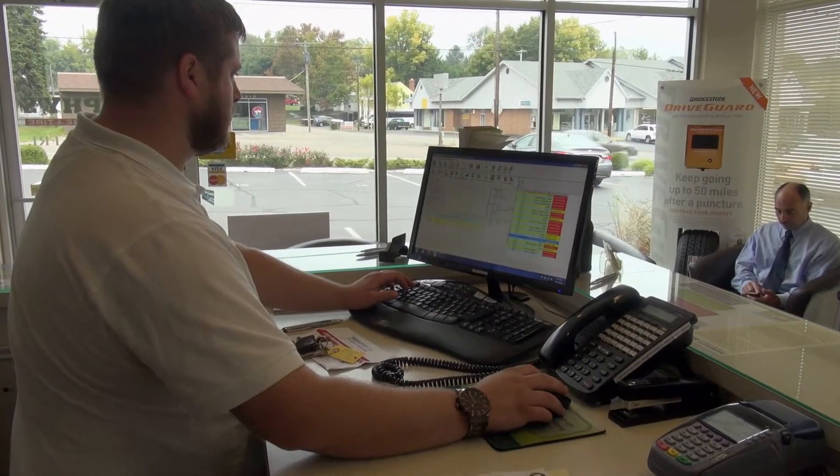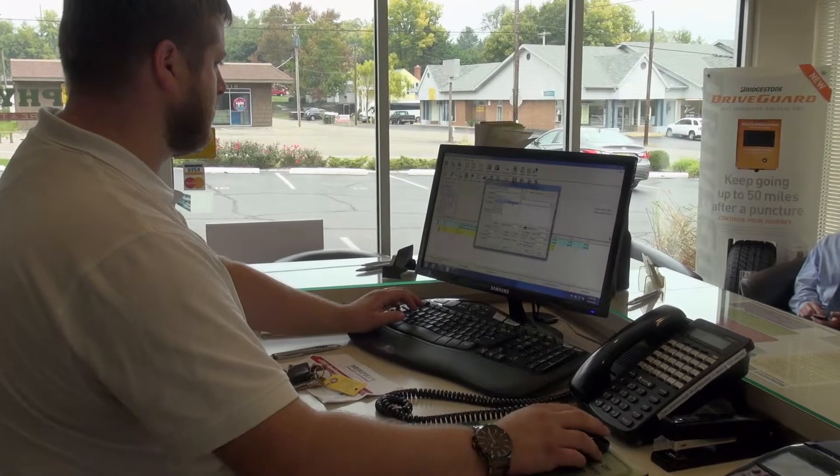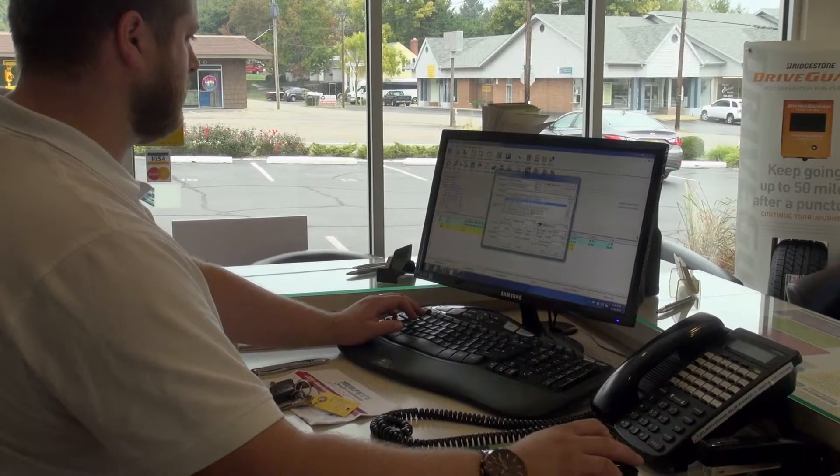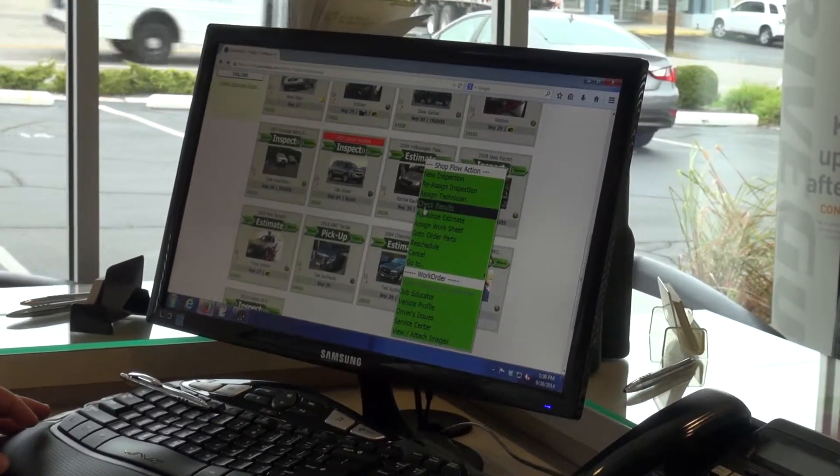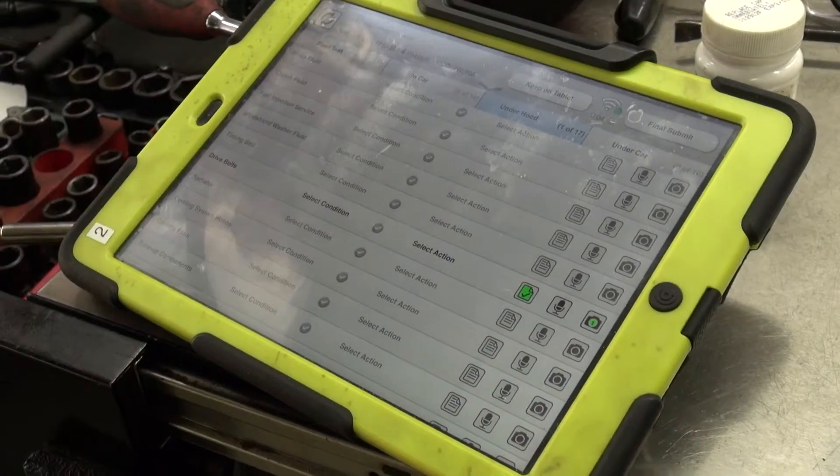We come in and start writing up the vehicle — adding the VIN, the mileage, the color, entering the notes from the customer, adjusting the time charge accordingly, and then changing the status in AutoRider to inspect. Then Auto Vitals typically picks it up within less than a minute and it's on their tablet.